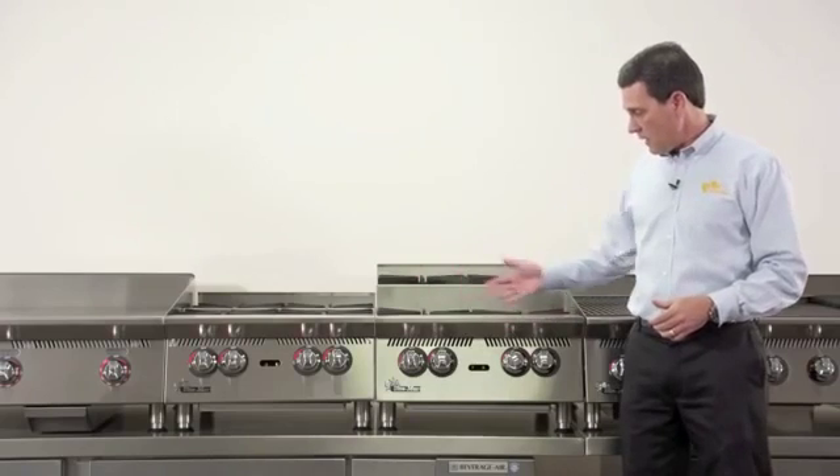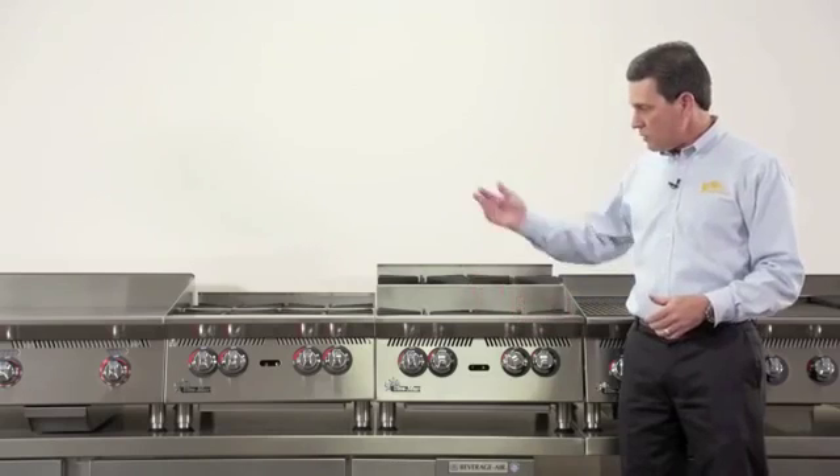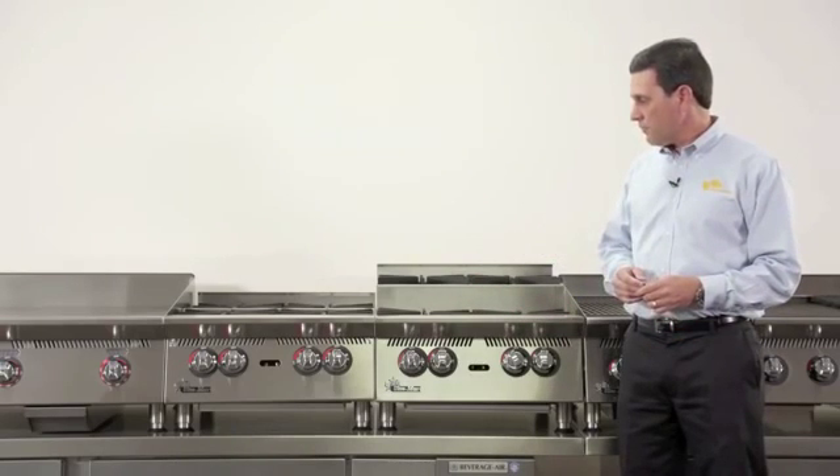And then lastly, you'll notice the changes to the front of the unit — the metal knobs, the all stainless steel design, which matches up with the griddles left to right, top to bottom.